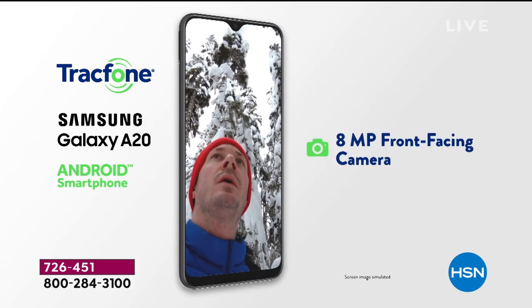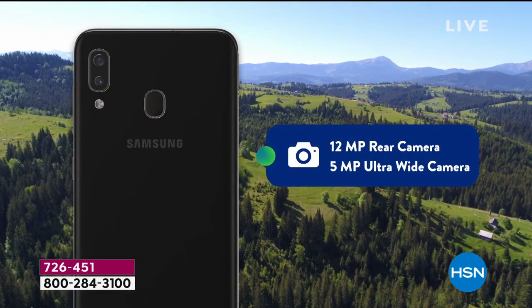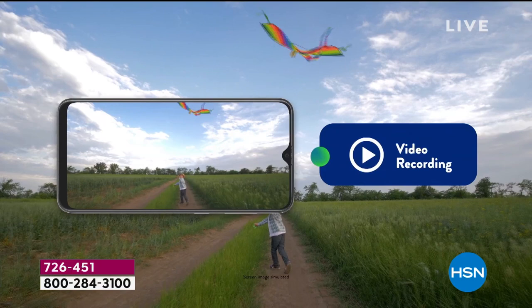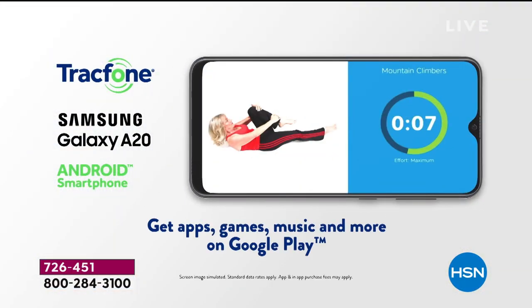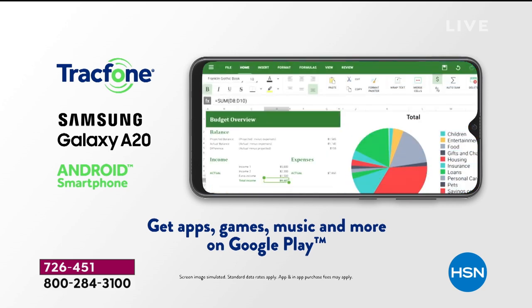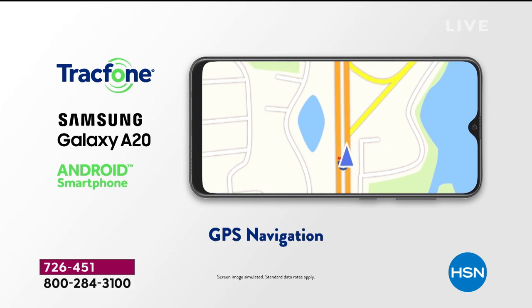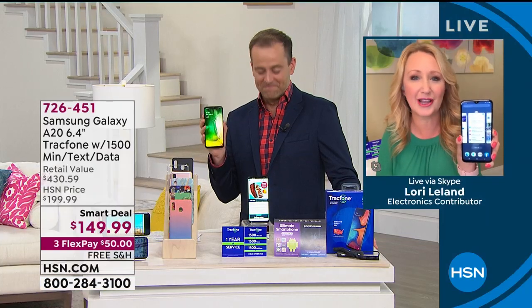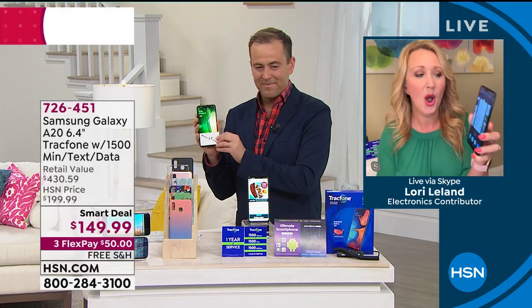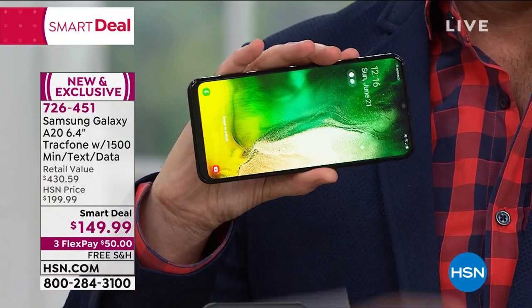And this is expandable memory — you can make this more by adding a memory card, so you're not stuck like some other brands. The cameras are insane. If you've ever owned a Samsung Galaxy, you know you end up taking all the pictures for all your friends and loved ones. Everyone's like, 'You've got a Samsung Galaxy — you take the pictures.' This has the most amazing cameras, plus that turn-by-turn GPS navigation. You can go in the Google Play Store and download all your favorite apps and games. The front-facing camera is eight megapixels.